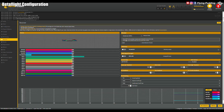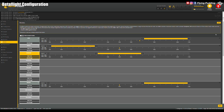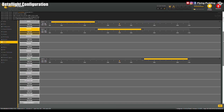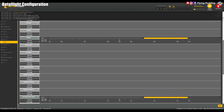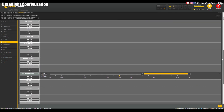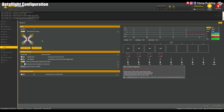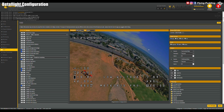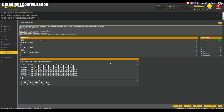Serial-based ELRS receiver is ready for binding. Angle and horizon modes, beeper and turtle are defined — simply map them to your switches. Quad was set up with prop-out configuration; take note when replacing propellers. OSD elements are also predefined. Analog video channels table entered.